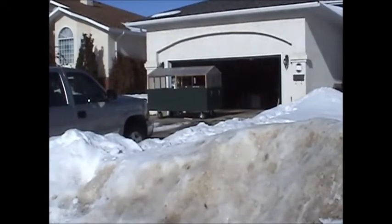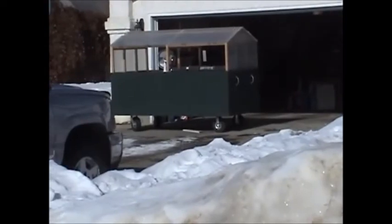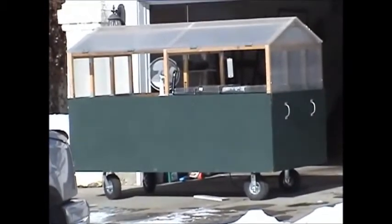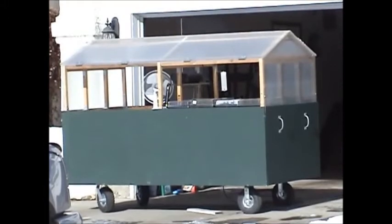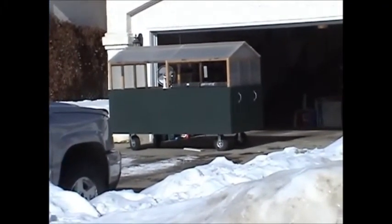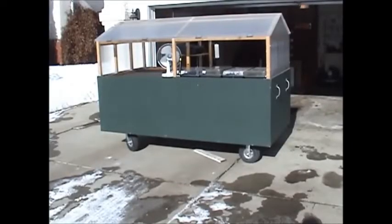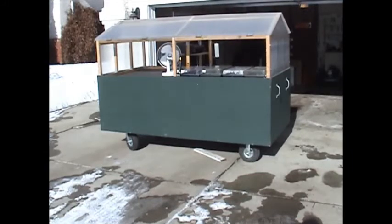Here's a shot of it from the street. I probably won't fire this thing up till about mid-March, weather depending — it can still get 30 below this time of year, and I have no intention of trying to heat it when it's 30 below. When I do fire it up, I typically put a cardboard spacer in and only heat up half of it.